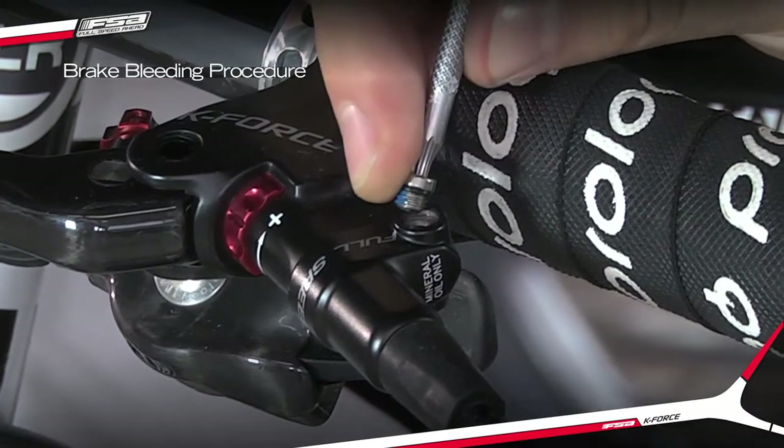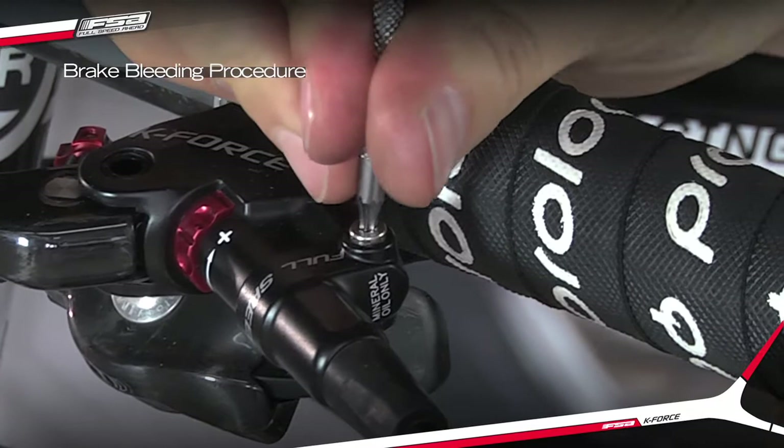With the brake sealed, clean the lever. Replace the bleed port O-ring and install the bleed port screw in the lever.